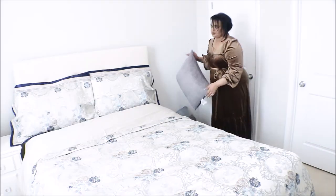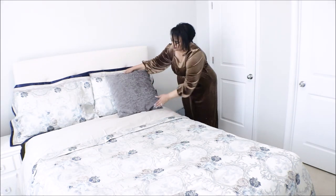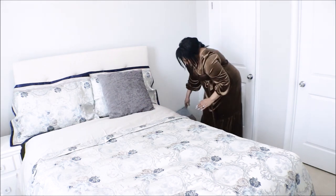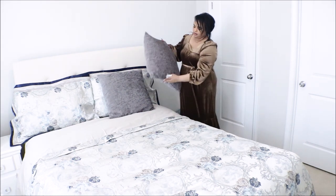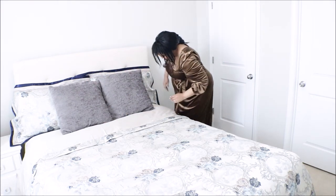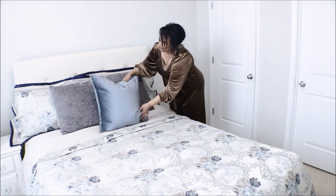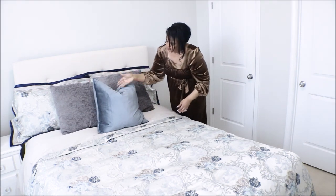I'm going to add some extra decorative pillows just to make it pop a little bit.